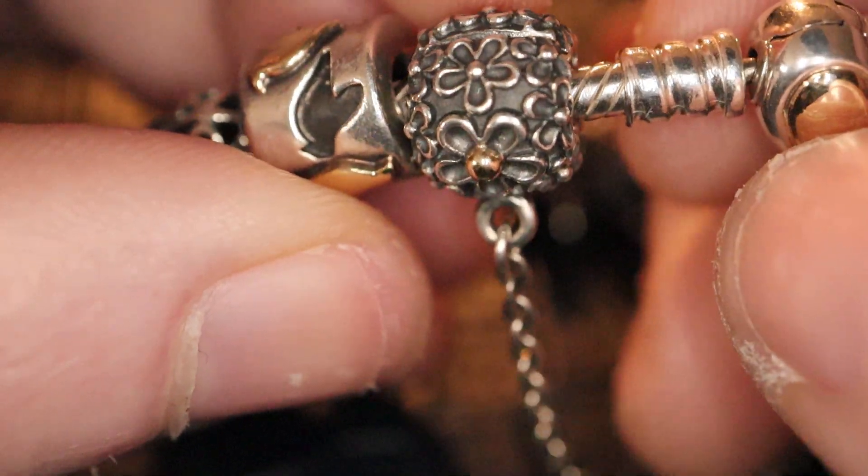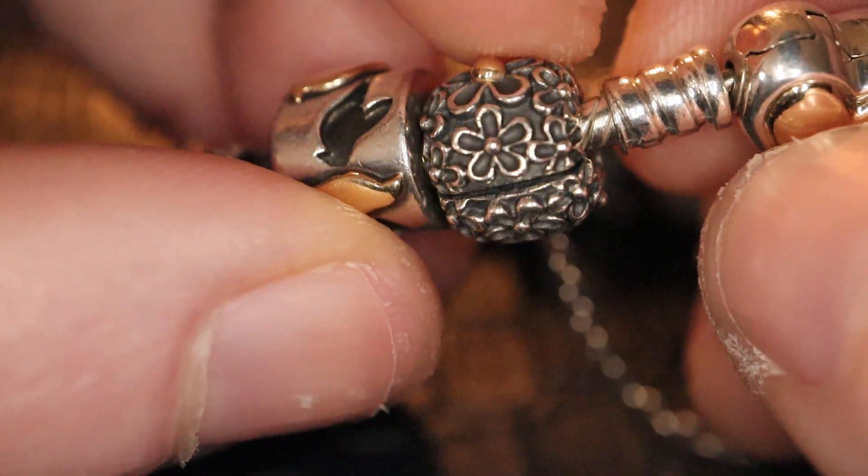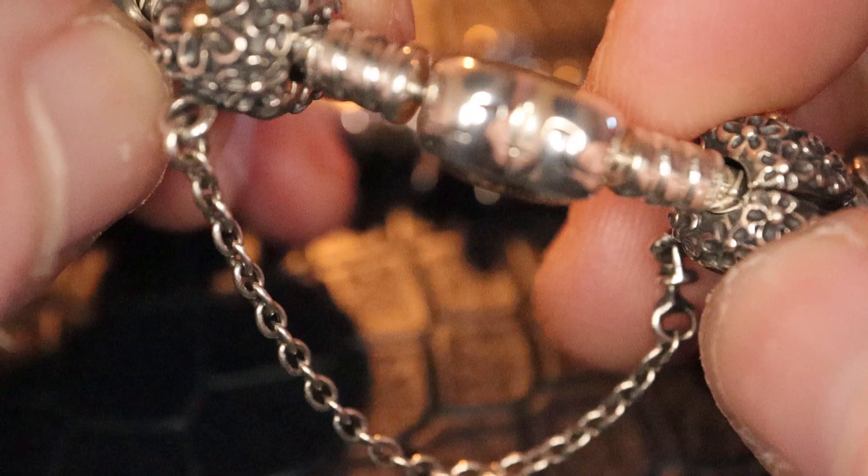And then I have the lovely daisy safety chain. That's a clip on.